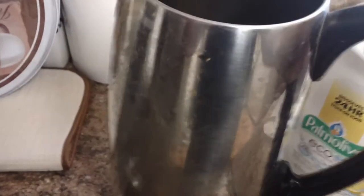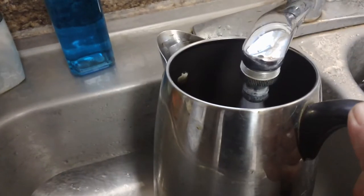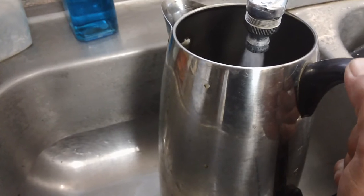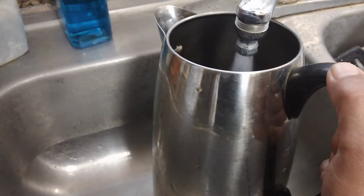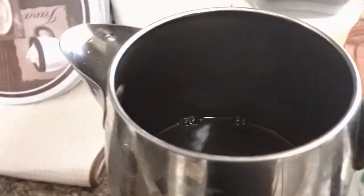Then we're going to take our percolator and fill it with cool water, not hot water, just cool water. We're going to fill that up to the maximum fill line. This percolator is 10 cups — it can vary, it can be 8 cups, 10 cups, 12 cups depending on what percolator you have.